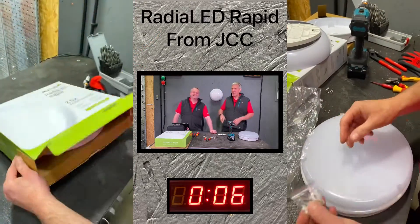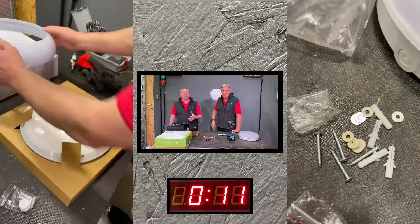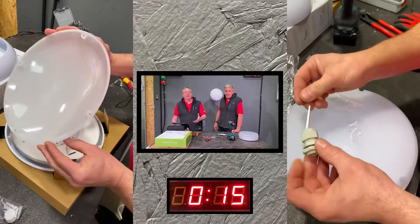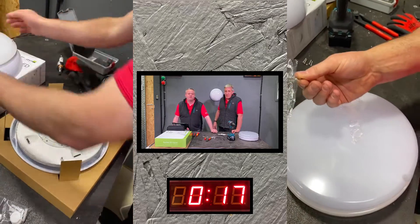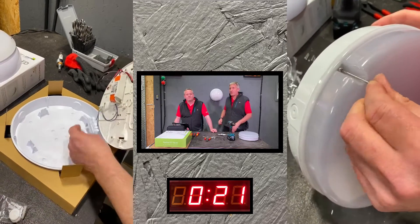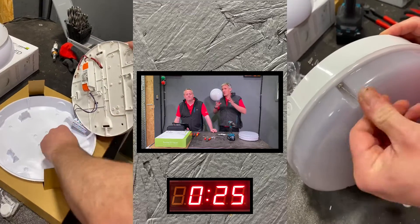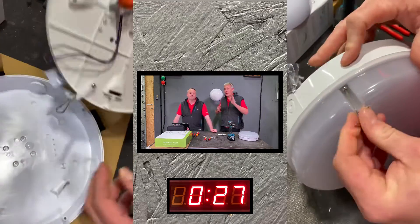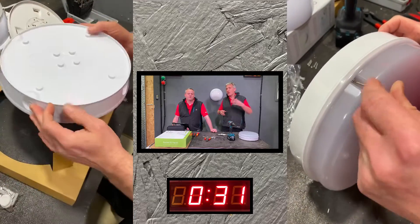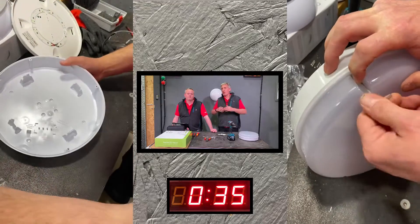The Radio LED from JCC already comes pre-disassembled, so the first thing you don't have to do is take it apart to prepare it for the surface you're installing it on. It has a lovely tray - you simply unclick that from the front with a small retaining catch, and everything is on that front gear tray. The LED module and driver can be put safely to one side so you won't get drill dust or debris in, and it's handy for longer first-fix installations.